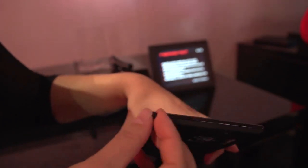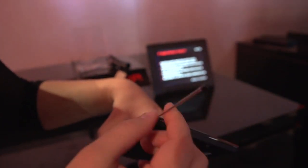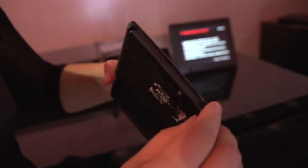Around the top we have a stylus. It's actually an antenna for DVB-T, because this is a Japanese device. So it definitely has access to TV.